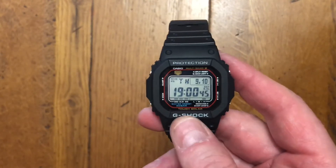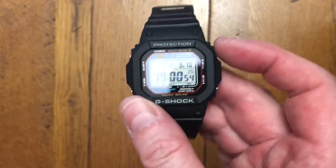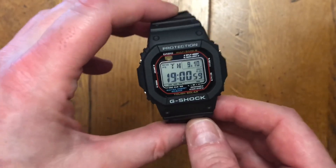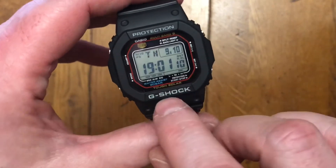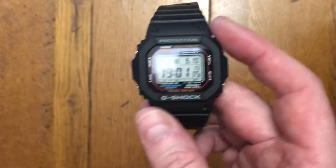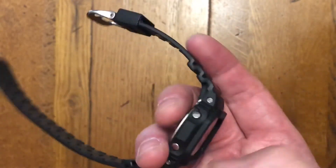You've got 200 metres of water resistance, a screw-down case back, and multi-band for super accuracy. There are loads of different variations on this — the way the display looks on screen — and I personally like the red band, the flash of yellow, blue, and white protection. On some G-Shock models those are blacked out, but I quite like the white one. The resin strap is just incredibly comfortable. I've had a few G-Shocks over the years and I think the bands are getting better — they seem to be a bit more supple than some of them.